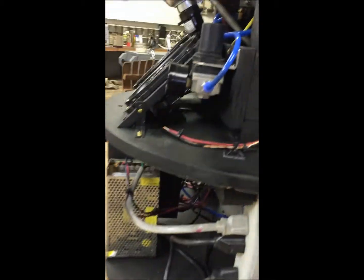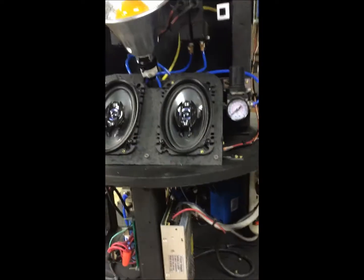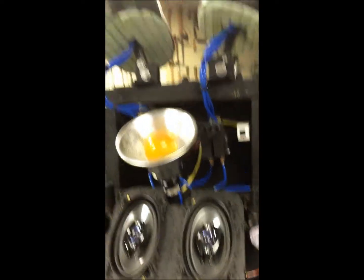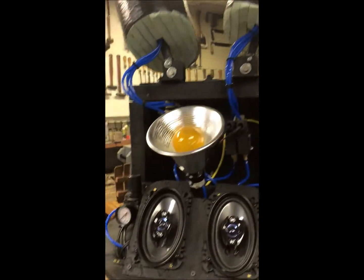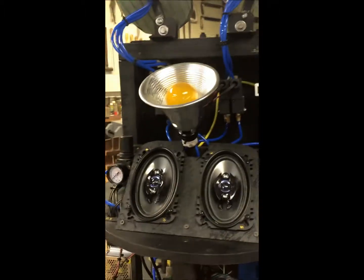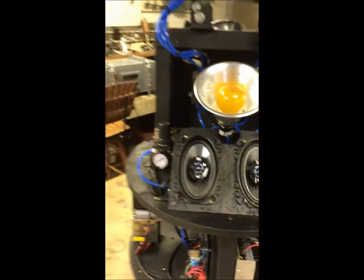That's pretty much the basics. There's the regulators, the solenoids, and of course the two legs. Now I'm going to go ahead and put it in the barrel, get him dressed up, and I'll make another video of it in action.